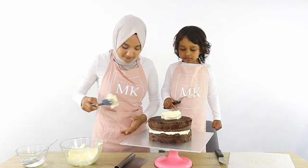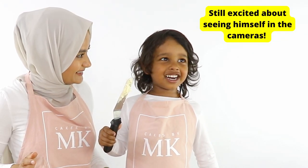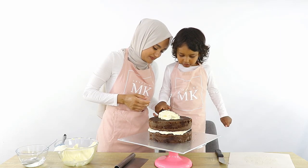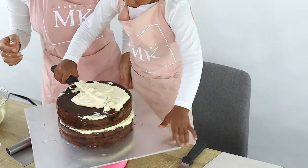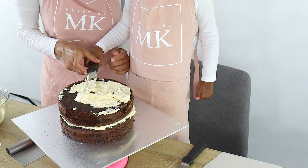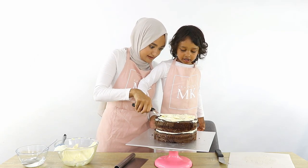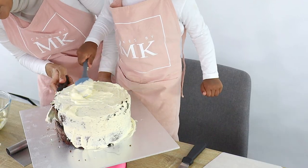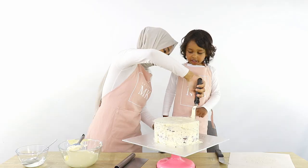Yahia says he can do it by himself — because he's a big boy! He's spreading it all over. Once we finish the crumb coat, the cake has to go into the fridge. Is it hard or is it easy? The cake's all cooked so it didn't make you sick — because it's cooked, that's right.